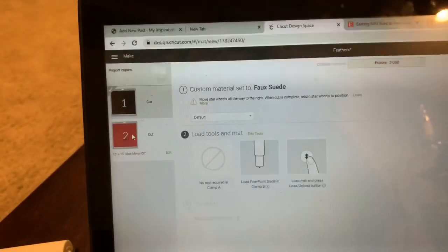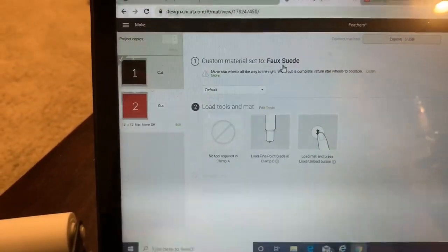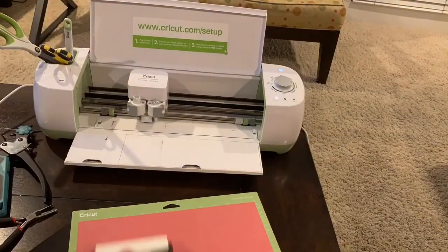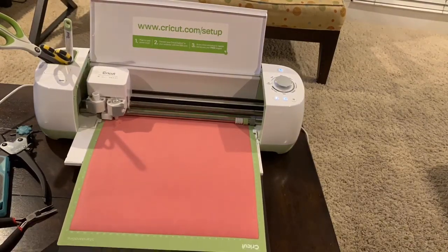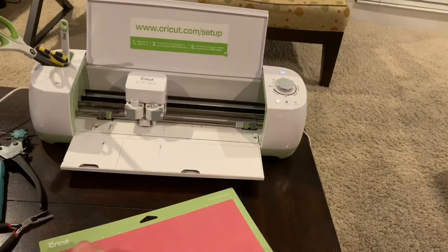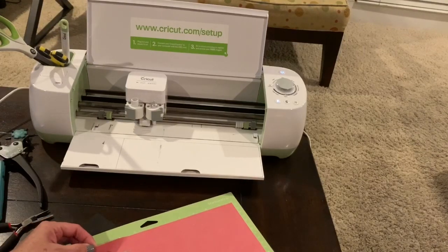Now we're ready to do our red layer. I'm back in Cricut Design Space and I can see my red here. I do need to make sure it's set to faux suede — and it does look like it's reading that correctly. Now, this leaf has a lot of really thin lines and I'm always nervous when I cut anything with thin lines. But the best luck I've had has been with Cricut fabric, so this will be good to see how we do today.